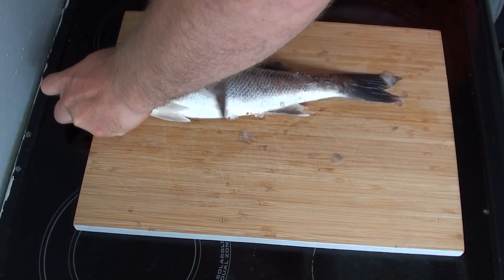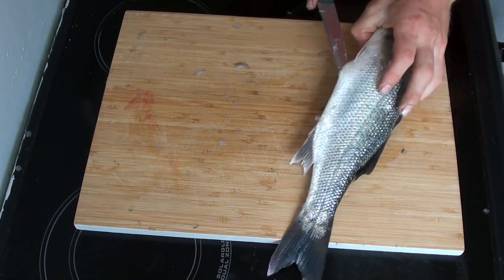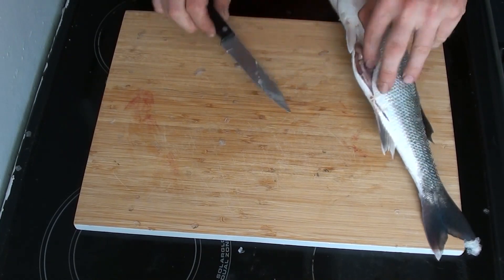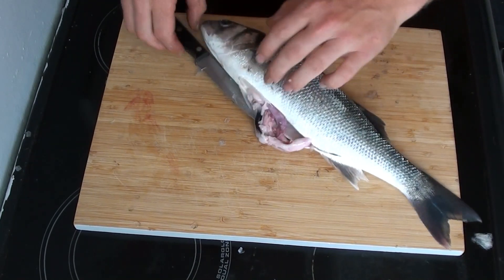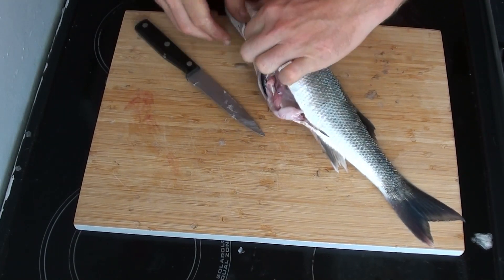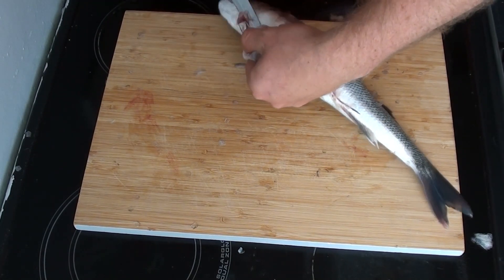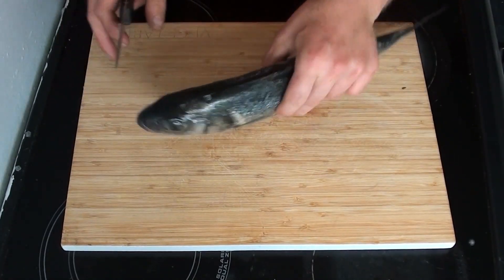Once I'm happy I've done a thorough job and got most of the scales off, I'll cut the fish open. I stick the knife into the belly right down the center and then open it up. There's a trickier bit between the two fins right up by the head — you just need to get the knife in between them and separate as you cut. The bit I try and avoid is cutting straight through the anus itself, because if the fish is full of waste that can foul the taste of the meat.